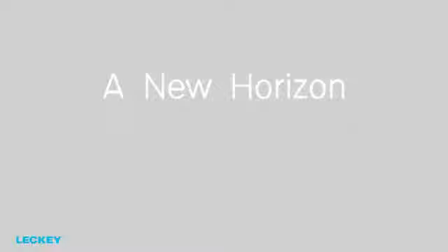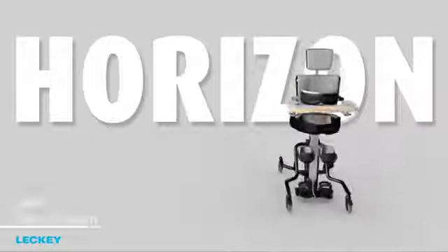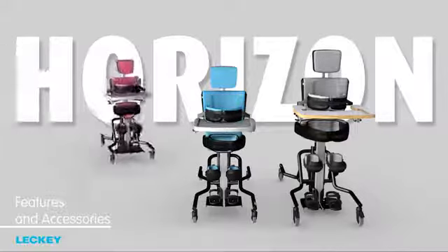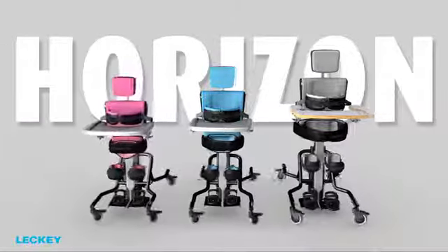A new Horizon. To accompany the launch of the new size 3 Horizon, Leki have introduced a number of new features and accessories across the whole Horizon range.